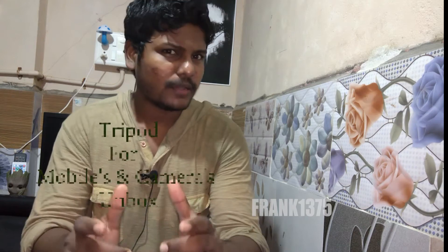Hi guys, I am Frank. Today I am going to do an unboxing video. I am going to unbox a mobile tripod and the price of the product is 400 rupees.